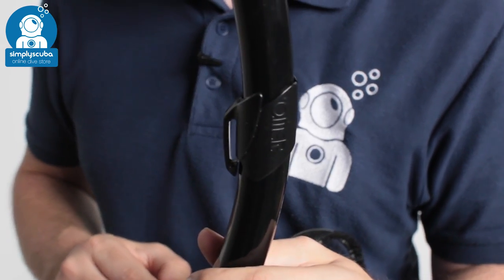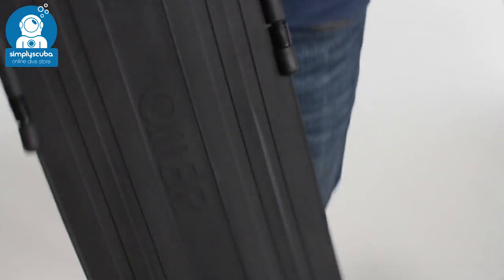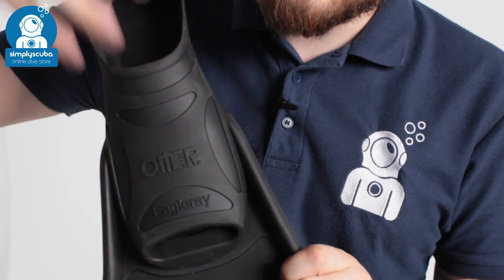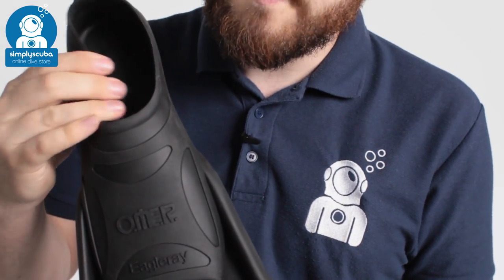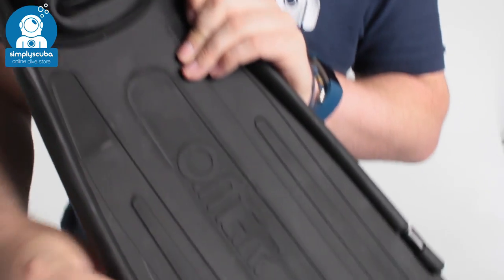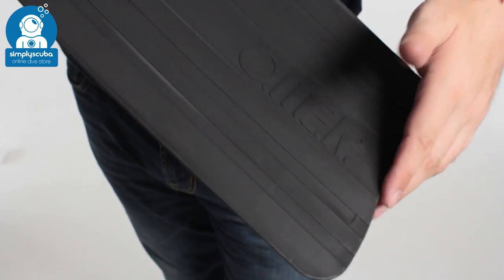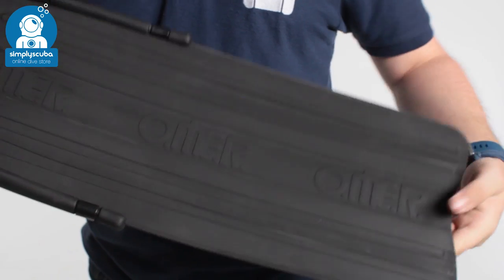You also get a pair of fins — the Eagle Wave fins. The Eagle Wave fins are a modular blade fin. Starting at the foot pocket, you have dual thickness material: thicker material over certain sections to transfer energy from your foot down towards the blade, and thinner material to allow a bit more flexibility so it's more comfortable to wear. The big rails either side of the foot pocket go down towards the blade, transferring energy from your foot. The blade has a little bit of channeling to direct water towards the tip. The overall blade is a medium to softer stiffness, so you don't need big strong leg muscles.